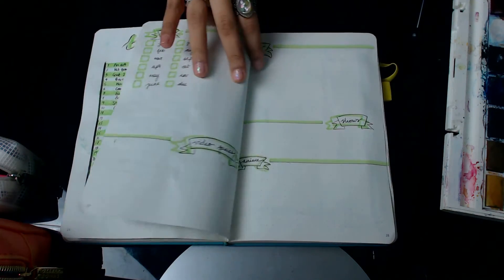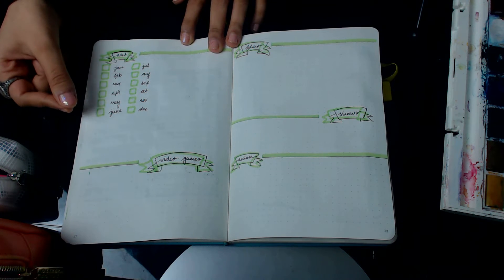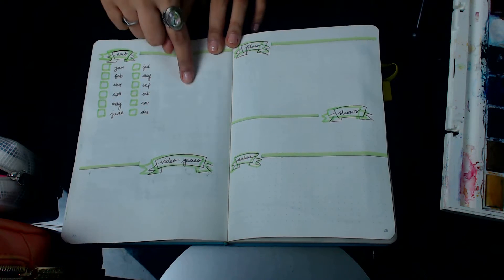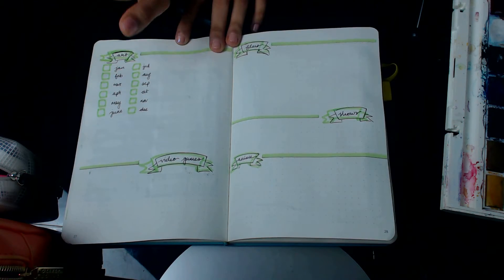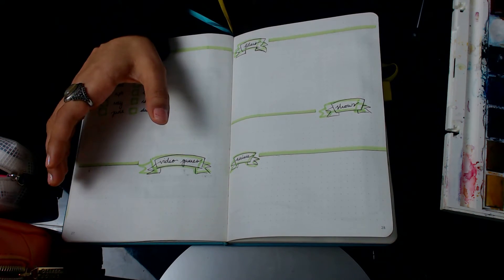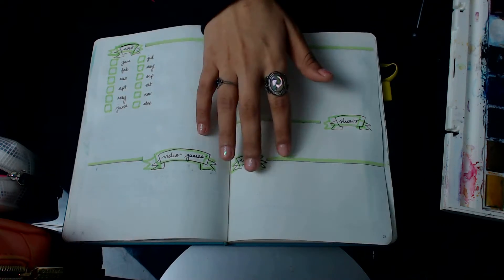Then we have my art, video games, films, shows, and anime tracker. With my art tracker I wanted to ensure I was getting one piece of art done every single month, so I wrote down every month of the year and I'll tick that off. For video games, I'll add any platinums I hit, any new games I buy, and games I'm very interested in. For films, shows, and anime, these are the things I have watched or really want to watch this year.